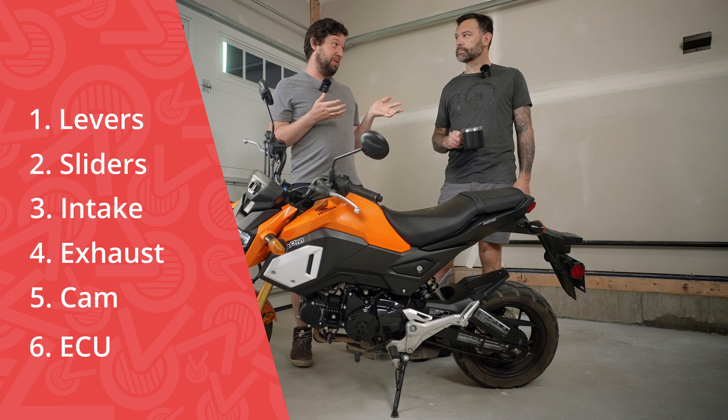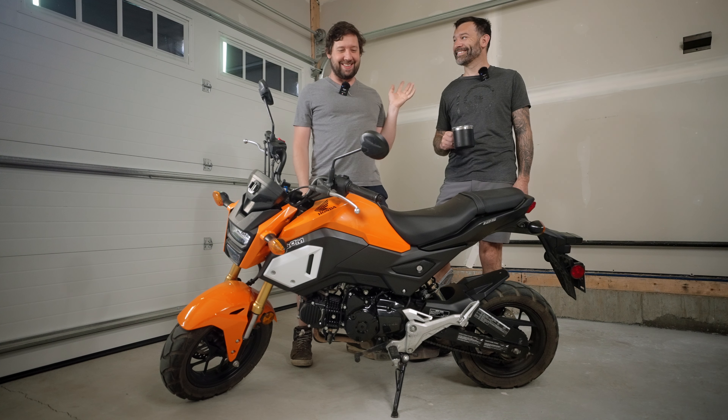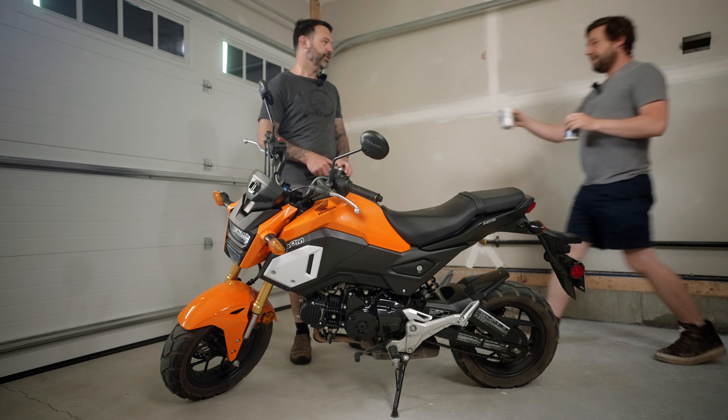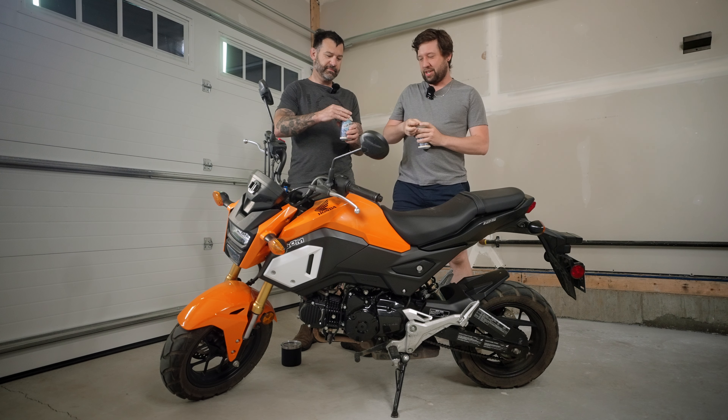So which ones do you want to do first? Go with cam? Yeah, you do the cam — thank you, I didn't want to do the cam. Oh wait, I almost forgot our safety gear. There you go. Perfect, safety first. Cheers.